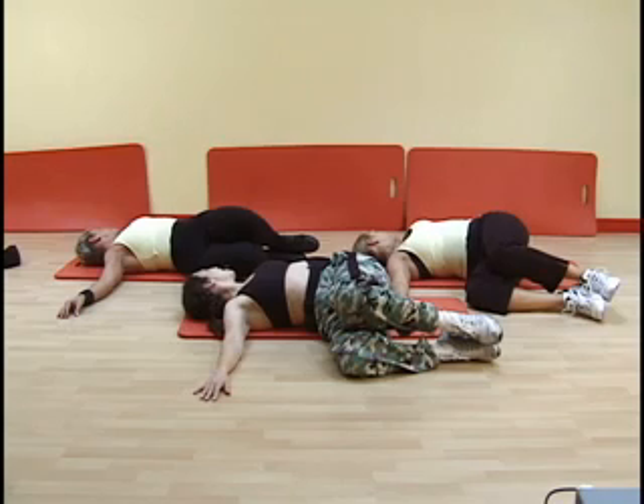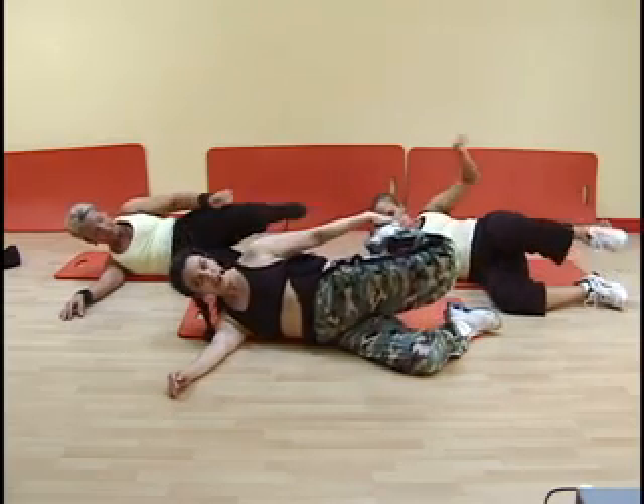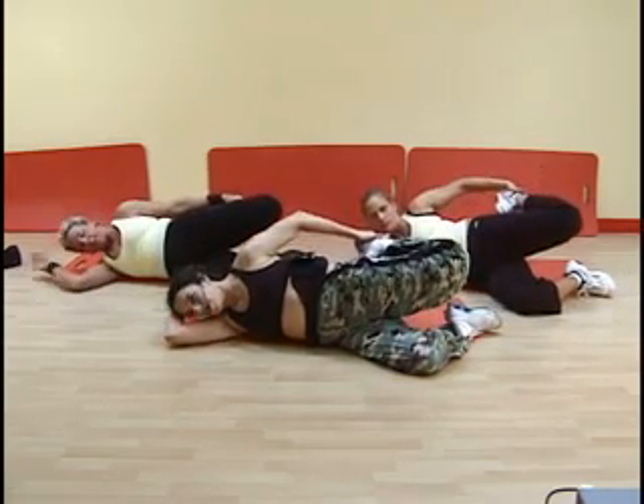Toward the end of the workout, we will engage in passive progressive relaxation and body scanning techniques to help calm the body and the mind after the rigor of the strength training workout.